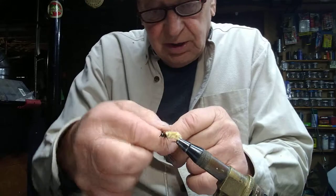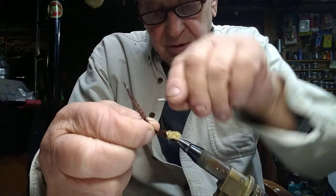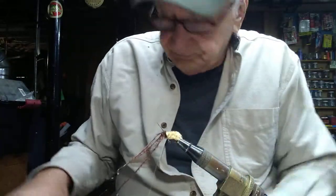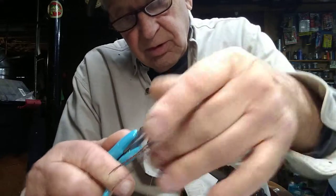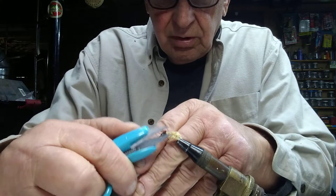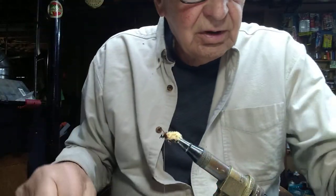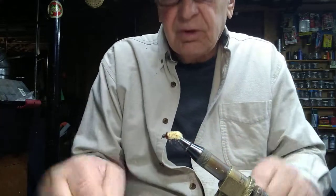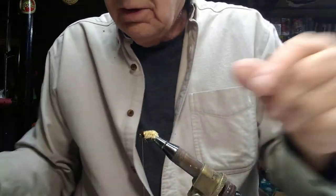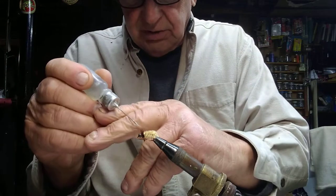We'll fill the void between the body and the head with this brown ostrich collar and we'll be off and running. We'll leave this a little loose and give it a couple extra turns. Find the whip finisher amongst the junk on the table and get ready to finish. There we go — I was taking my time with that one. That's the little caddis larva. Put a little head cement on here to spruce it up and make it look a little bit more presentable.